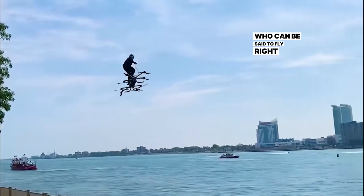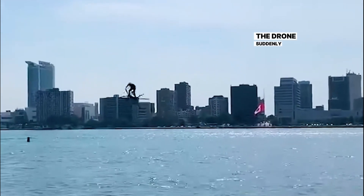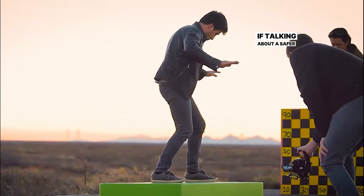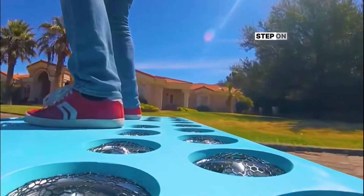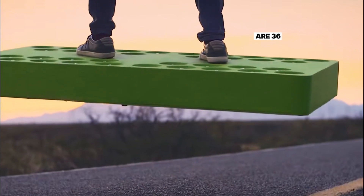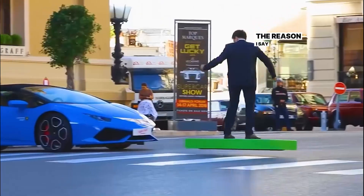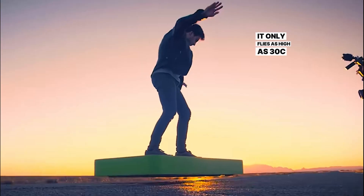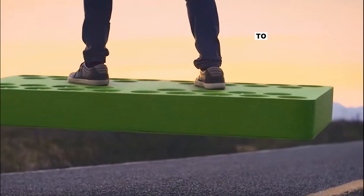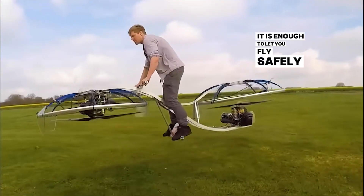This young man, who can be said to fly right before your eyes, is showing off his customized drone. After flying around over the water, the drone suddenly encountered a problem. I guess he will not dare to fly over the water anymore. If talking about a safer flying vehicle, it must be this green board. Step on it, and the next moment it can take you flying off the ground. The 36 round holes on the surface are 36 large power fans installed inside, performing flight through reaction thrust. It only flies as high as 30 cm at most, and the speed has been limited to 20 km/h. As long as your weight does not exceed 330 pounds, it is enough to let you fly safely near the ground.